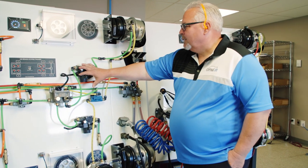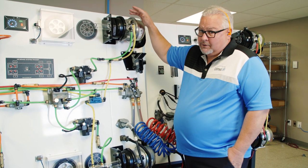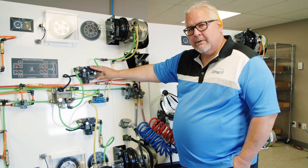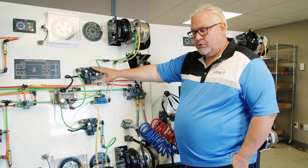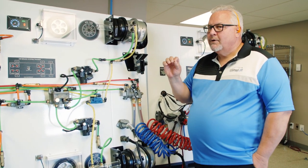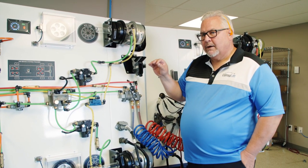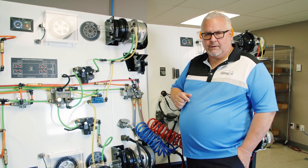Well, that's expensive. So this simulates that leak — or it's an actual leak that happens — so that we can troubleshoot it with the students. It's a fault that the student will be asked to troubleshoot as they work through the brake board. This is one of the real-world faults, one of many faults that we have on this board, that really simulate real-world operation in the field.